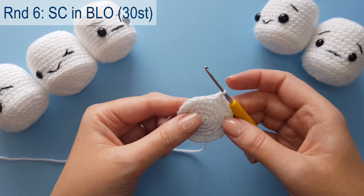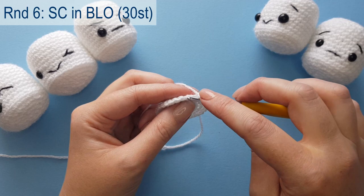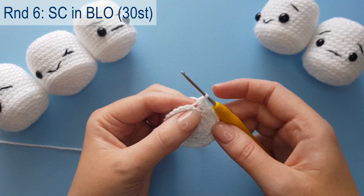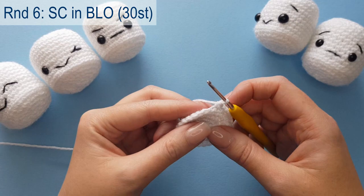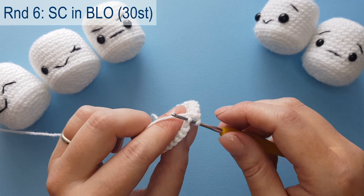Moving on to round six: we are going to work one single crochet into each stitch all the way around, but working into the back loops only. Inspecting our stitch, you can see the front loop and the back loop — we're only inserting our hook into the back loop. This leaves the front loops exposed and creates a ridge. On our finished marshmallow you can see those front loops exposed as a ridge. Complete your 30 stitches and meet me back once done.